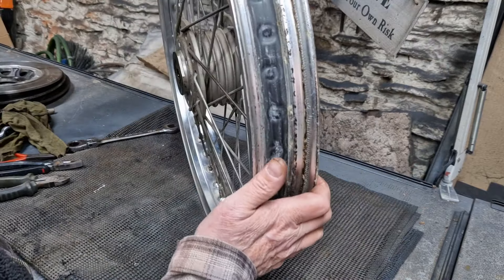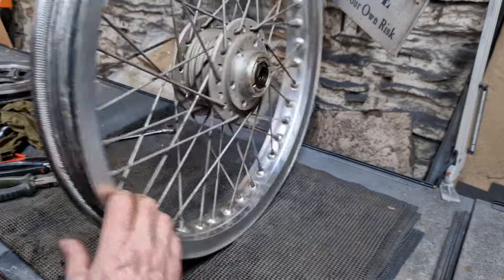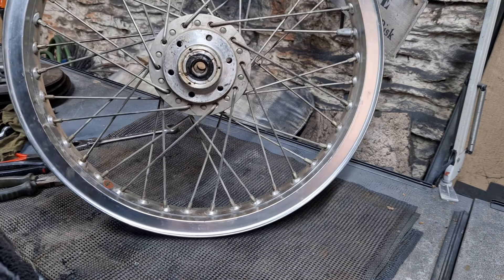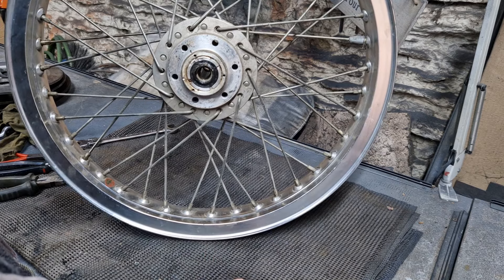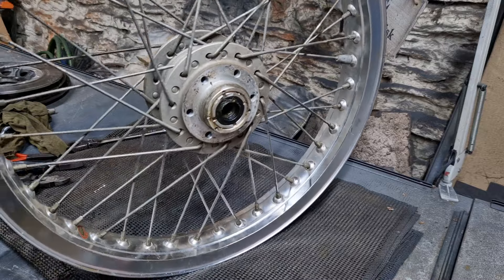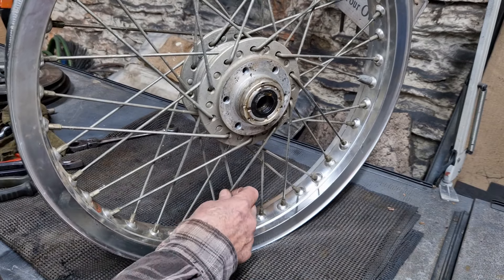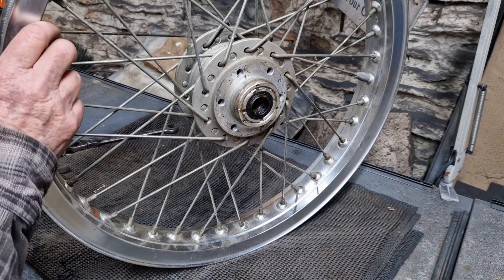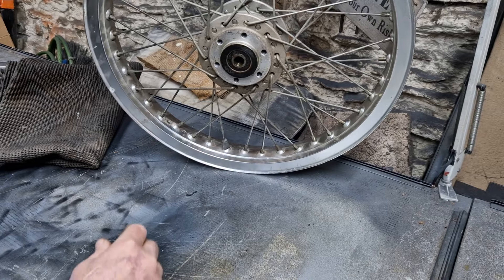There's always an argument for removing the spokes and cleaning them up on a buffing wheel rather than replacing them, since they're not too badly corroded. I might do that. They were probably zinc plated originally but they might just clean up. I think that's going to be for another episode. One important thing I was going to mention — measure the offset before you take all the spokes out, so that when you come to re-spoke the wheel you know you're going to get it spot on.